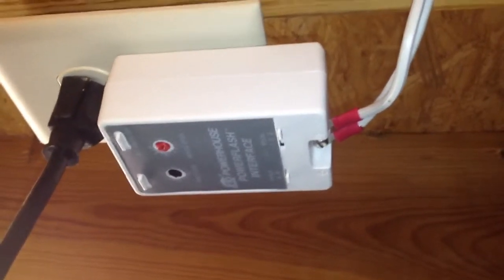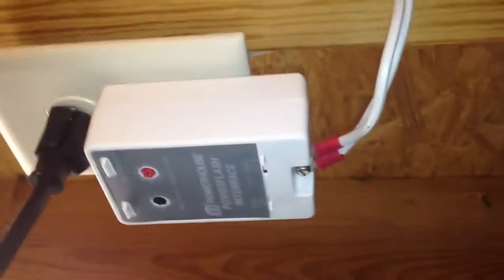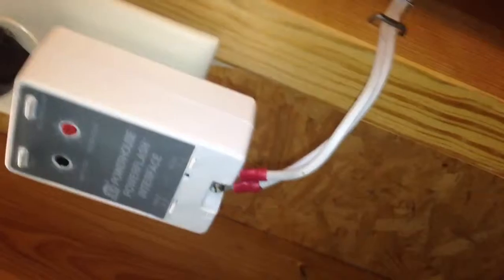This is a shot of the installation of my X10 fire alarm system. I've got the PSC 01 plugged into an outlet — in this case I've used my garage door outlet — and I have two leads running basically from the smoke detector. You can see that coming out of the box.